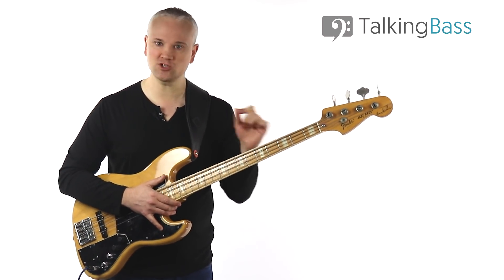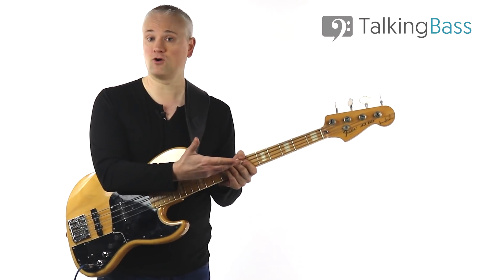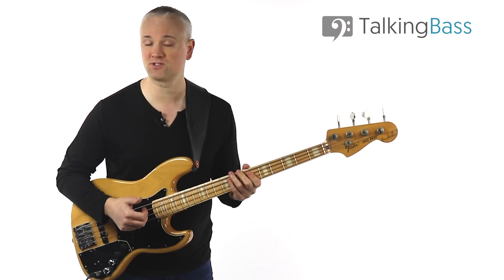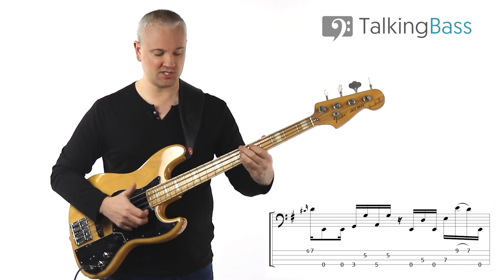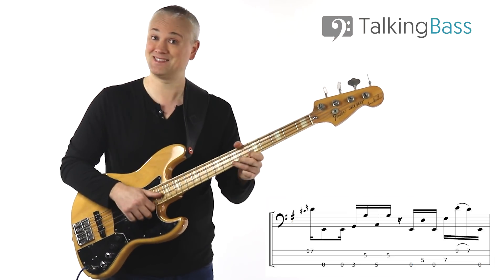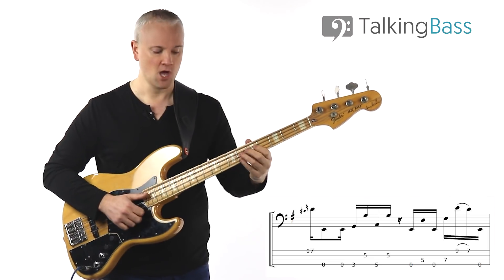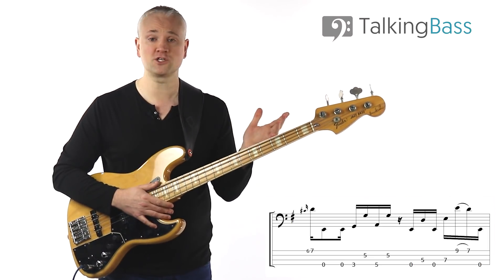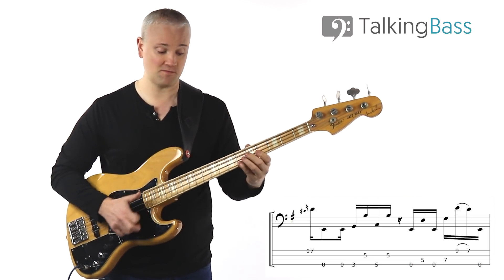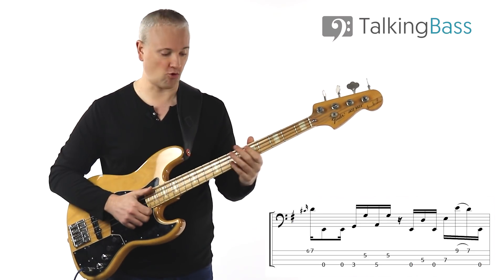That's the end of that first bar, but because of the timing of this, we don't return to that opening key down to the E. What actually happens is that slide up into the D at the top — that D there becomes our first beat. For now in getting the notes down, all you need to know is that we just drop back down again to our octaves.